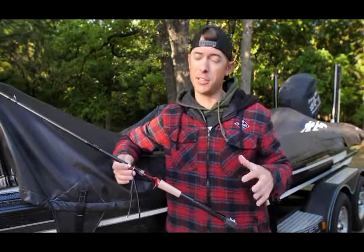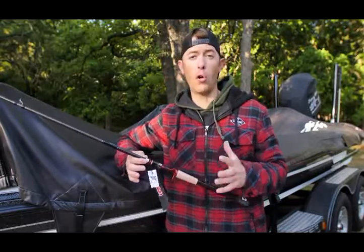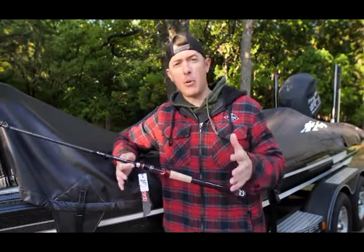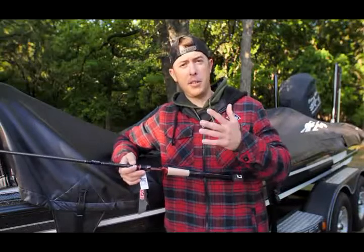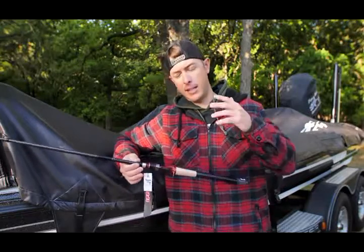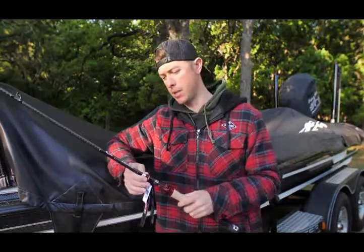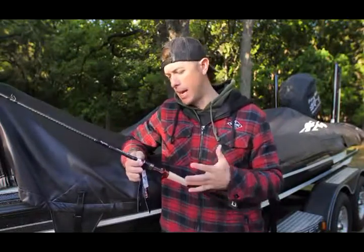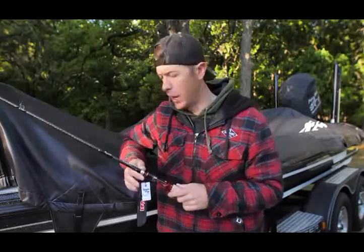The LFG 'Make Every Cast Count' Signature Series is a rod I wanted to build that is very general, all-purpose. This one is right for a broad number of things — not every rod can do everything, that's just impossible. I wanted to design something that's kind of a multi-tool that a lot of you guys can enjoy and still get that sensitivity, that light feel. This is a length and action I felt was missing out of the series. We came up with a seven-two medium heavy. It's got a good backbone though.